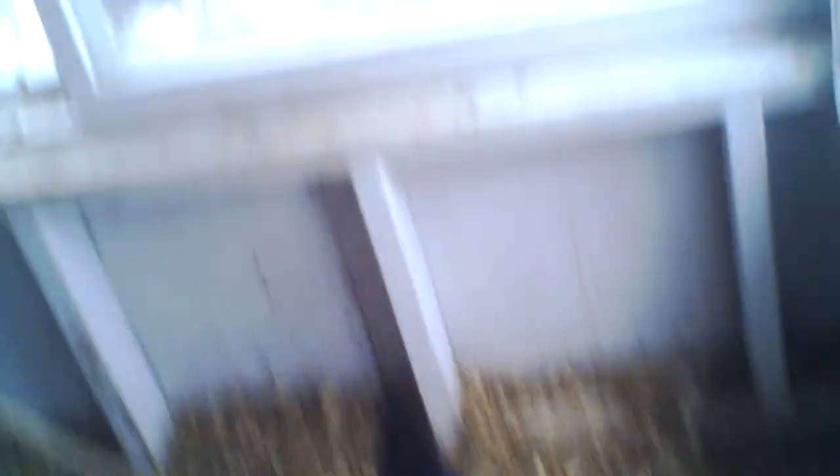And a suet holder which needs more suet.